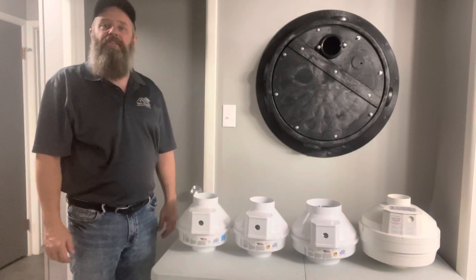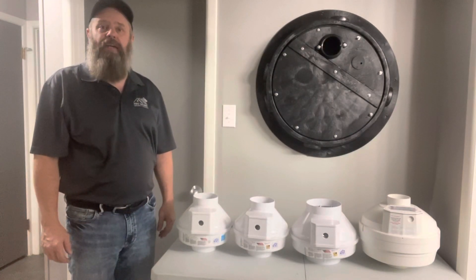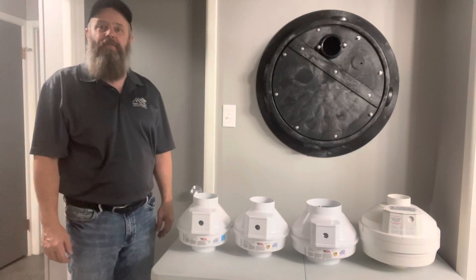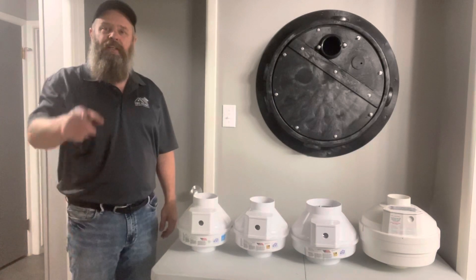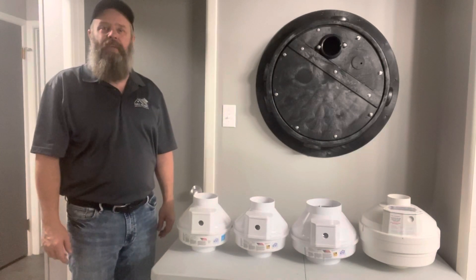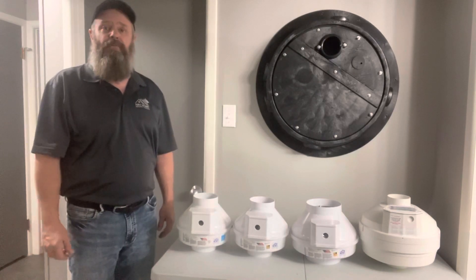Hi there. Have you ever wondered what size radon fan is the right one for your radon mitigation system? My name is Wesley Franks. I'm the owner-operator of HAT Home Inspections in Medicine Hat. I'm a professional building inspector and a certified master electrician. Today we're talking about radon fans.